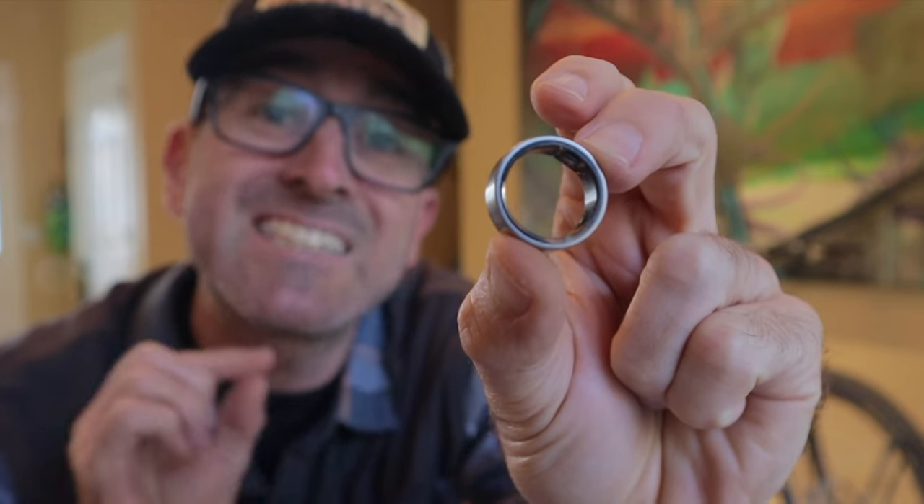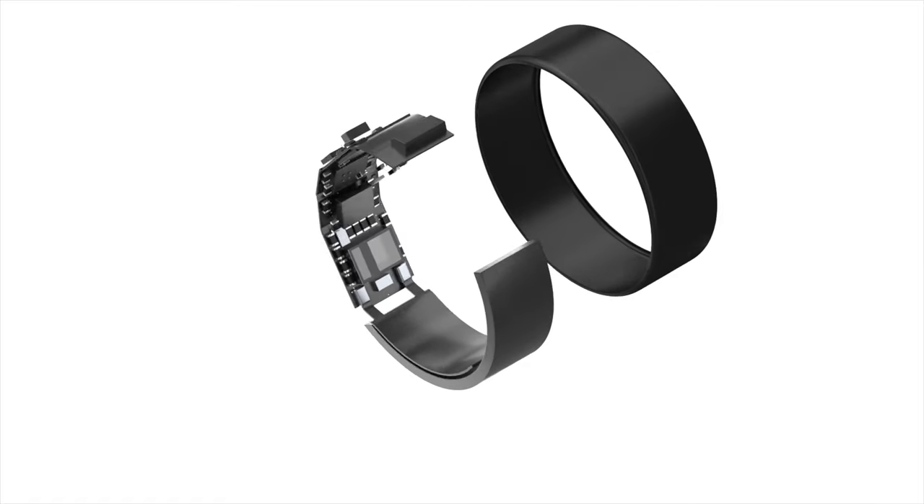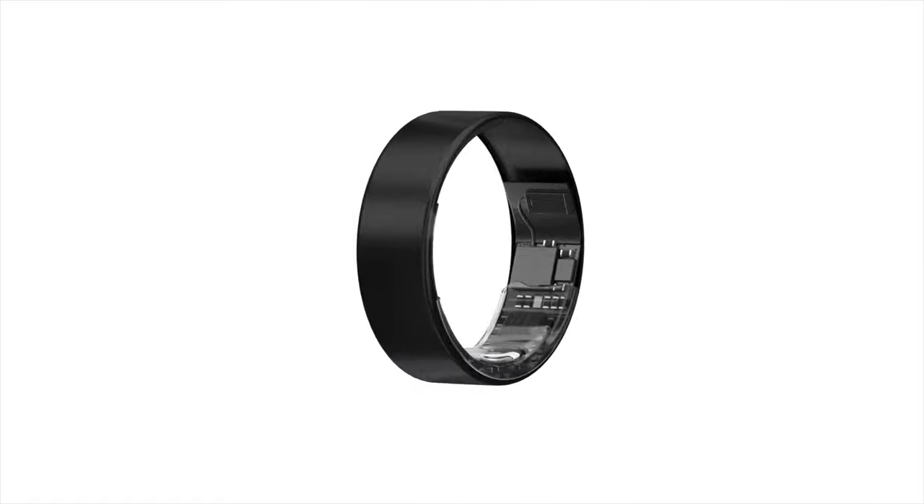This is the Ultrahuman Ring Air, touted as the world's lightest smart ring. Today I'm going to dive into what exactly this thing is, what it does, if it's useful for bikepacking, what I like and don't like, how it's held up to abuse, and if I think it's worth slipping one on your finger.